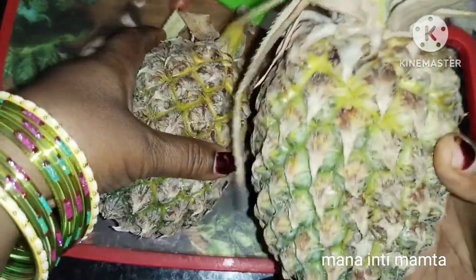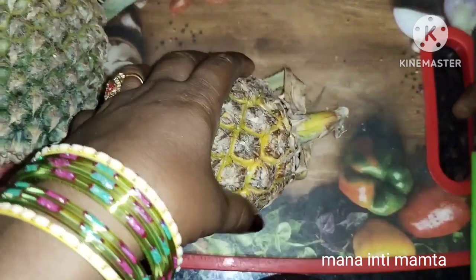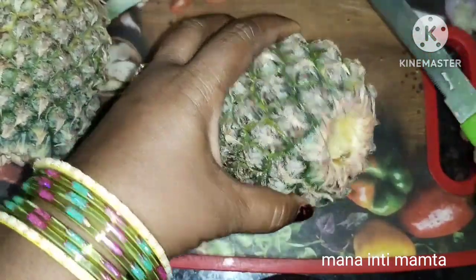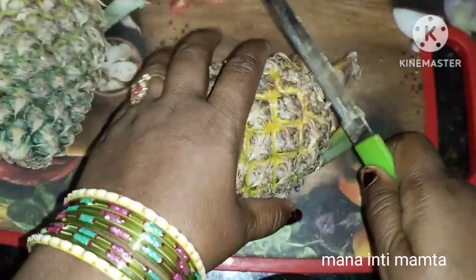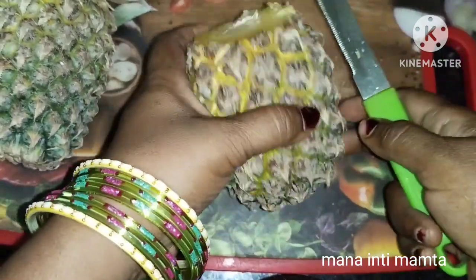Today we will be making pineapple. But you can try this pineapple — it's so delicious. The pineapple is so delicious.